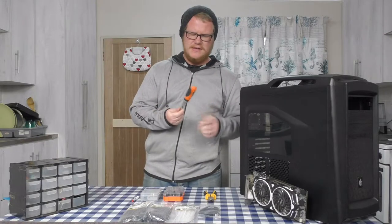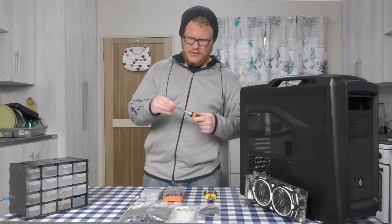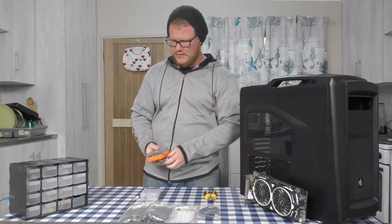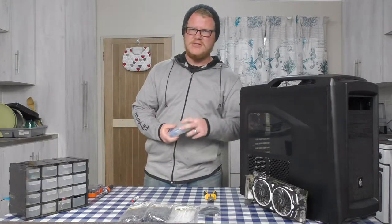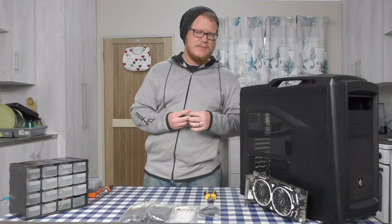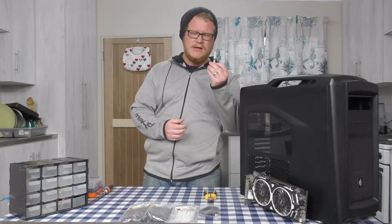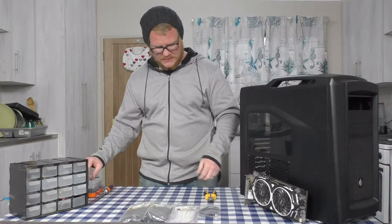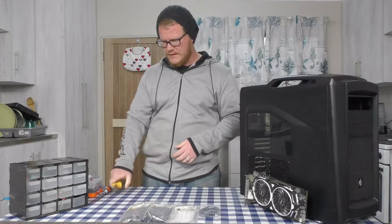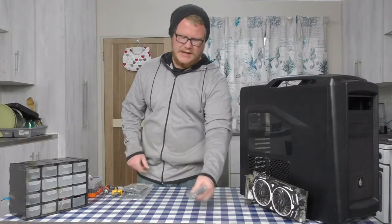Now for tools. First I have a ratchet screwdriver that can go reverse, forward, or lock as a normal screwdriver — it's got an extension bit and swappable bits. I've also got a second screwdriver, thermal paste — necessary since this is a secondhand PC and the cooler doesn't come pre-applied — a side cutter for cutting cable ties, and loads of zip ties.